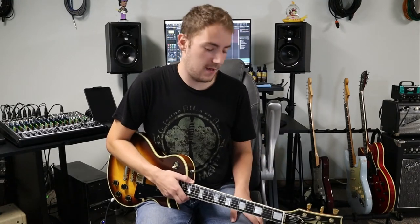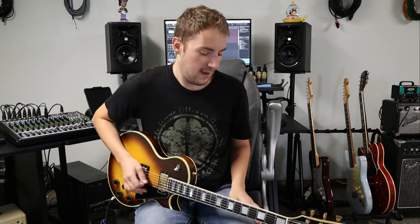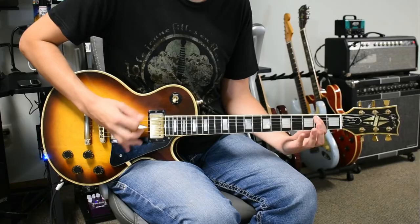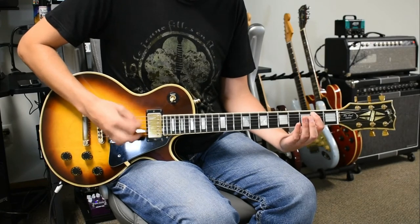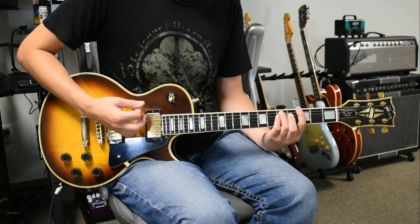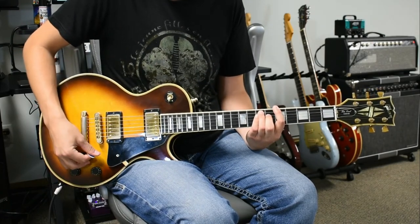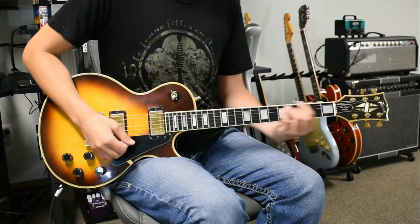Now the last variation of the riff. There's the main riff and then there are these two variations — the one we just went over was the first variation, and this is the second. This one's a little easier than the last one actually. So it's E power chord, then F sharp, G, A. Slowed down that looks like this, and at normal speed.